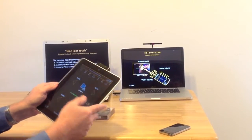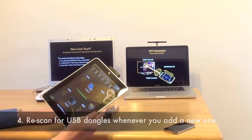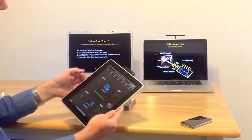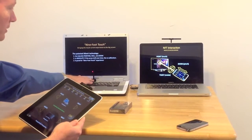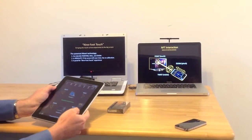We now have to re-scan, because I unplugged it. Now it's going to scan to re-associate all the dongles. And now I can switch to computer one — the light went on here.